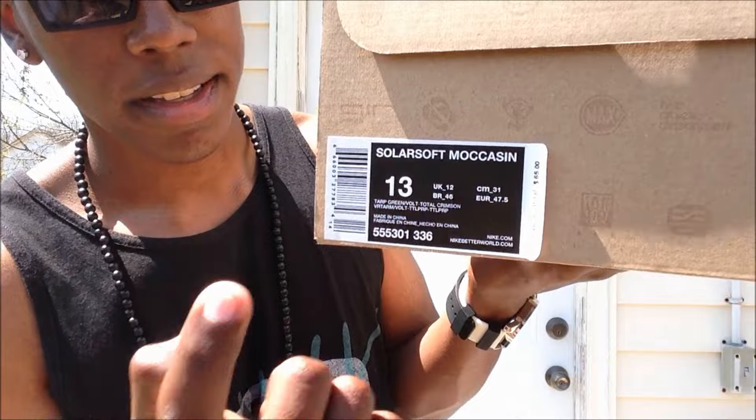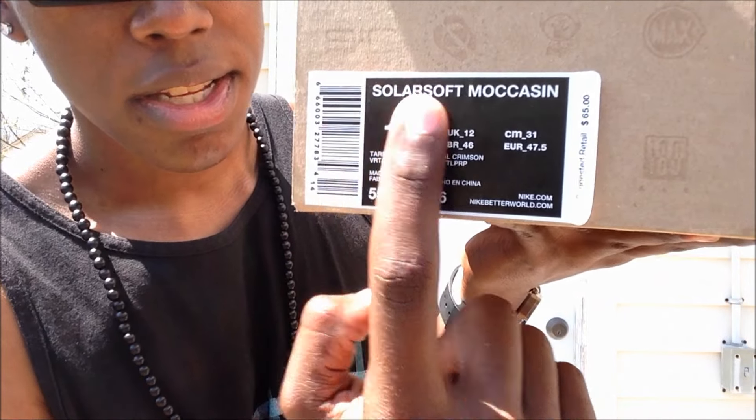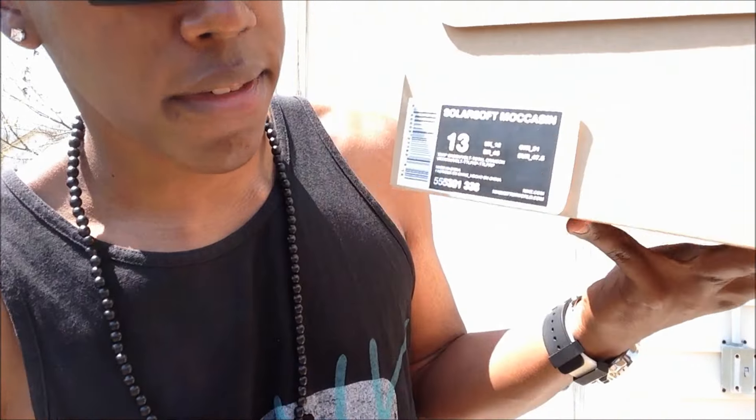I almost picked up the bright crimsons before these but they didn't have my size. Sorry if I'm sweating — this is my fourth time taking this video and it's like 82 degrees outside, burning up. But enough about the weather, hope everybody's enjoying it.